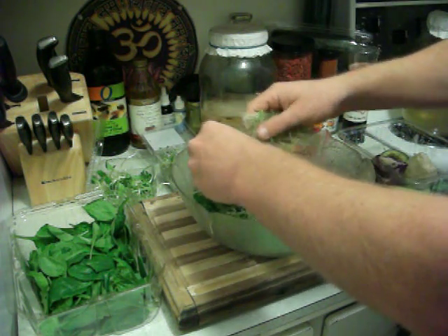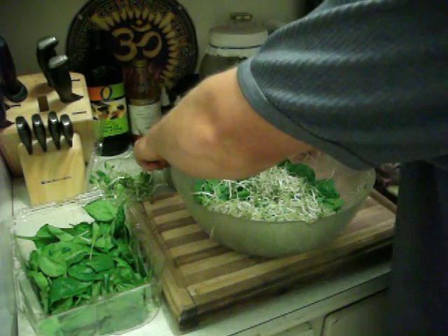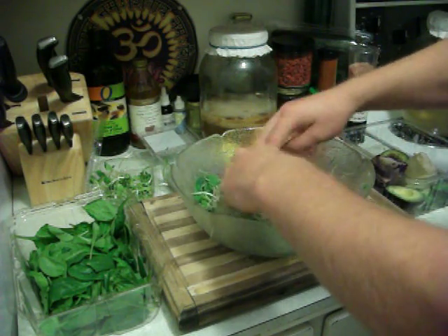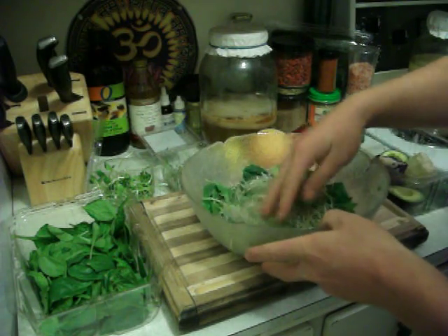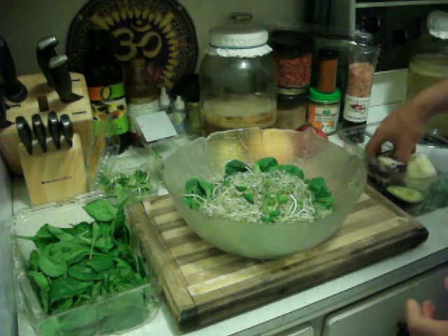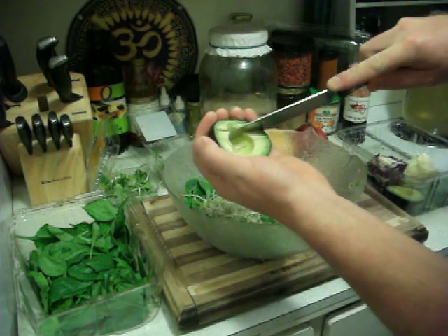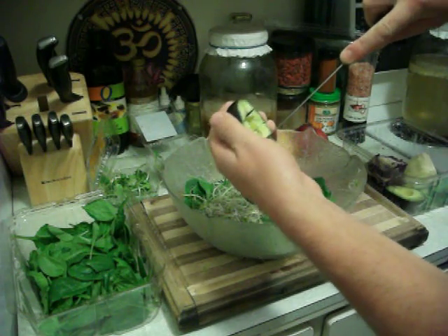A nice spark of life, the auric force in there. All sprouts have the potential to grow a tree — that spark of life starts as a little seed and can eventually grow into a big tree. Amazing. Then we'll put in the avocado with the glutathione and the healthy fats that create good cholesterol and help lower blood cholesterol.